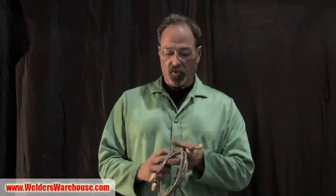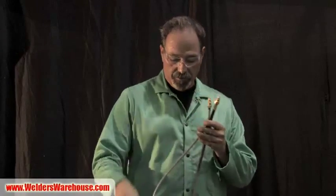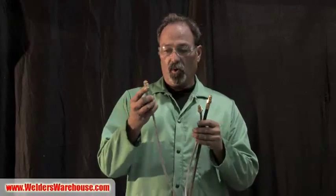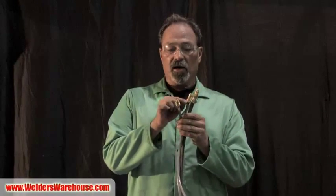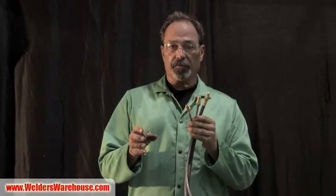If you look at a standard gas hose and the Gas Miser gas hose, notice the difference in diameter. On this patented hose it has a built-in flow restrictor - it allows enough gas for the automatic flow compensation, but it doesn't release all the gas in the hose.